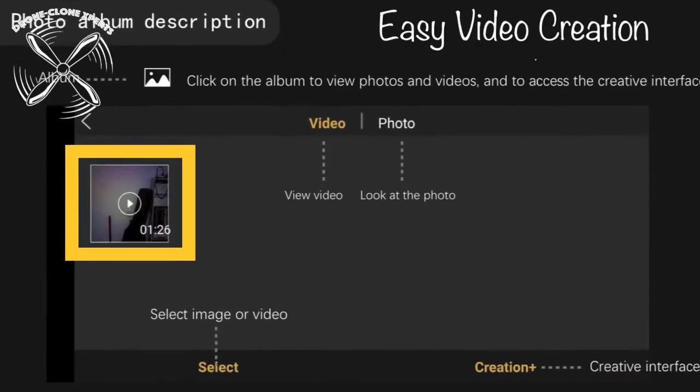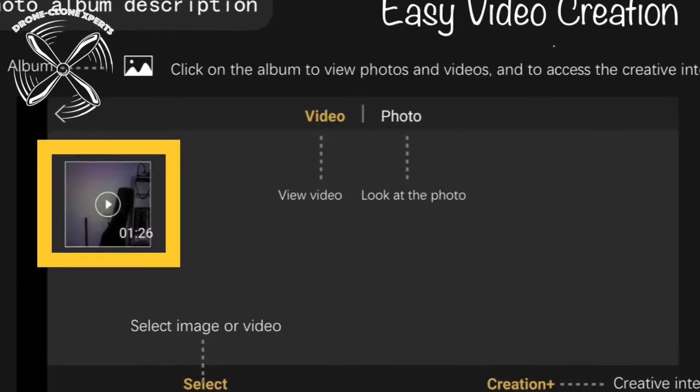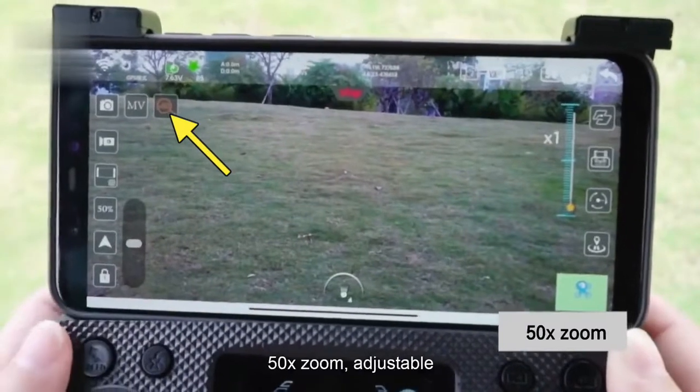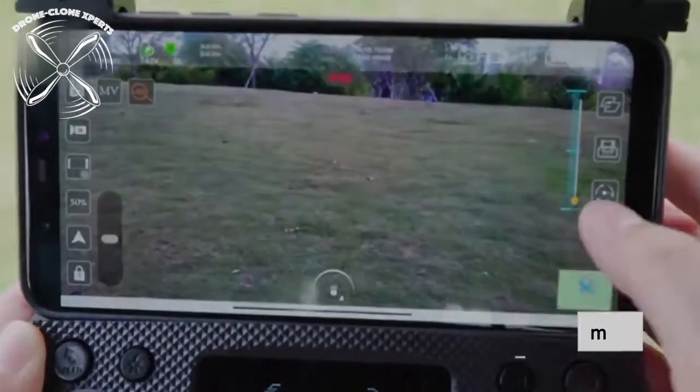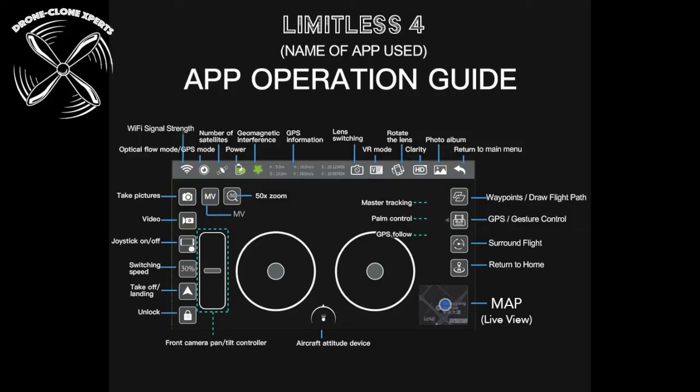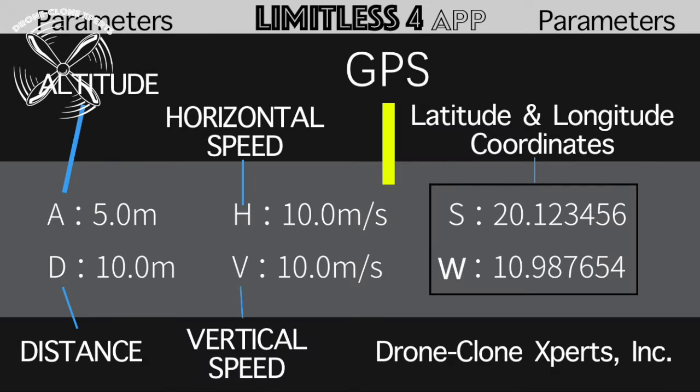Create videos within the app using MV Productions. Zoom in by pressing the magnifying glass. This shows all the app controls — pause the video now to study it. You'll find this bar along the top of your screen within the app.